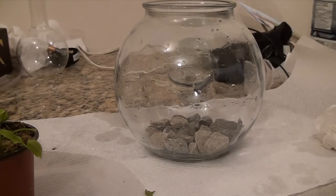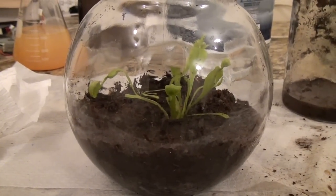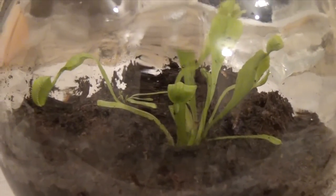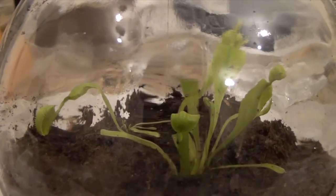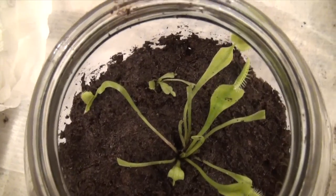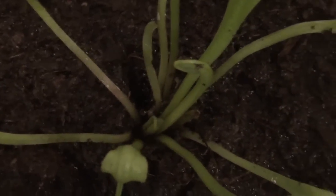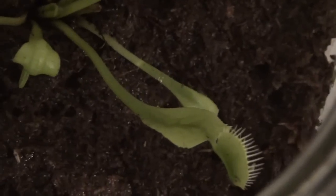I should mention this is for transplanting in a terrarium. Once everything was said and done, this was the final product. It was a messy experience to get everything in there, but once everything was done, it looked really good. You can see that all the traps have space — there's the little baby seedling in there as well, and everything looks good.